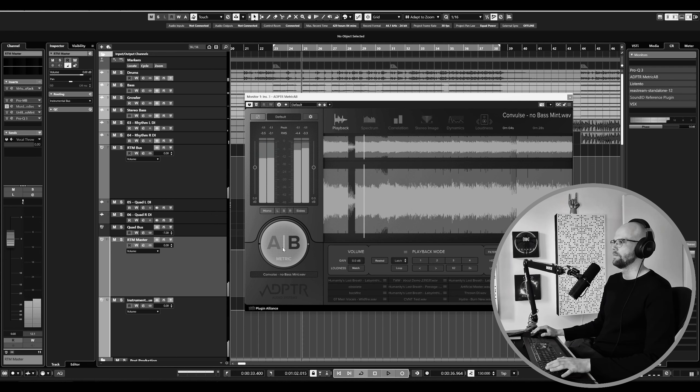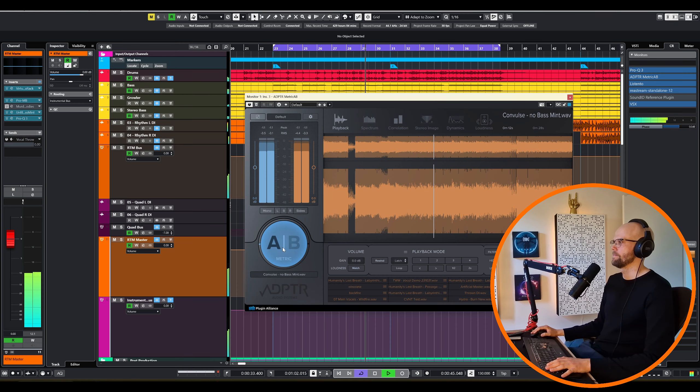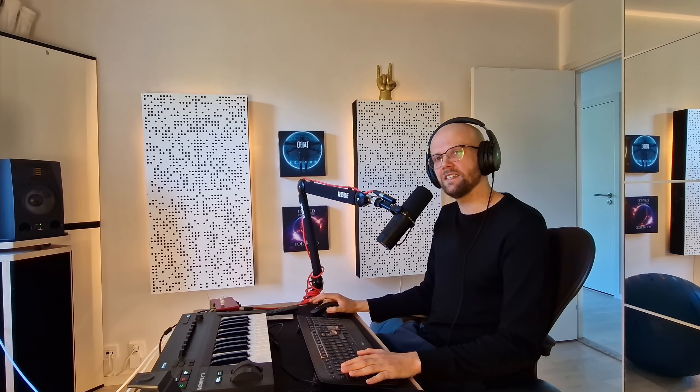This plugin has been a game changer for me in terms of getting really clean sounding low-end. I printed the mix earlier with no Bass Mint on it at all — a massive difference. You can get a similar result by using Dynamic EQ or something like Soothe 2, but this plugin just gets me there so fast and the result is so clean. I absolutely love it.